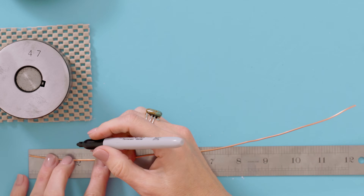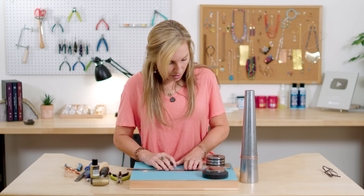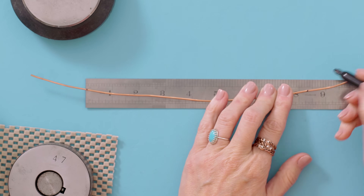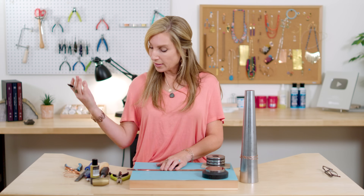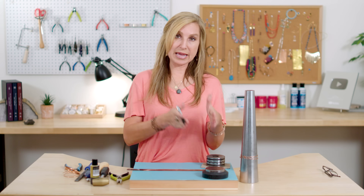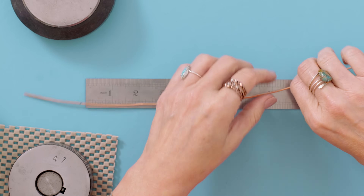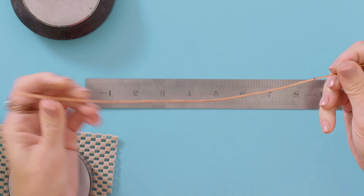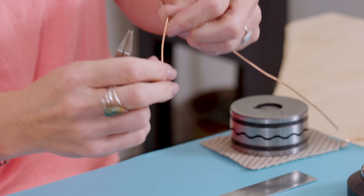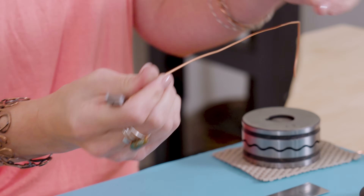I'm going to measure this starting at about two inches, give it a mark, and then put that two inch mark at the end of my ruler and mark it again at eight and a quarter inches because I want to make an eight and a quarter inch bangle - it's a perfect medium sized bangle and one size fits most. If you want a small, go down a quarter inch to an eight inch. If you want a large, go up a quarter inch to an eight and a half. Now that I've got those two little marks, I'm going to take my flat nose plier and bend this back into a 90 degree angle. Then I'll turn it over, find my other mark, and do the same thing.